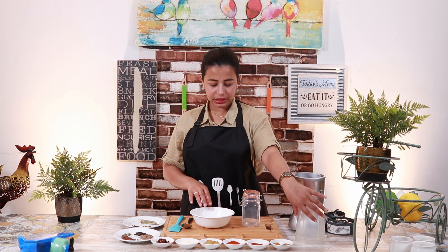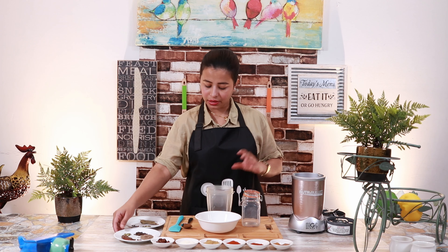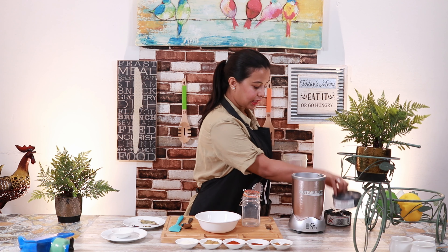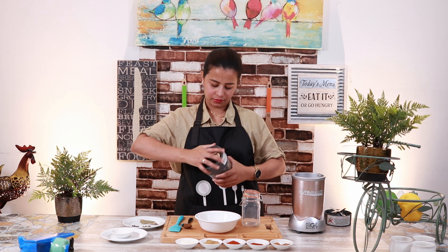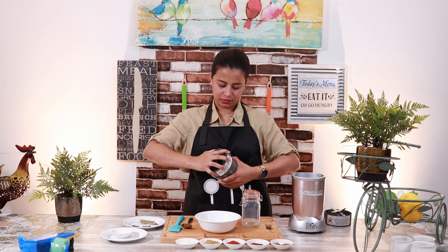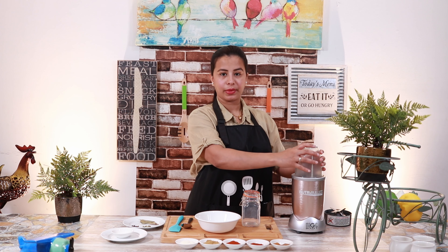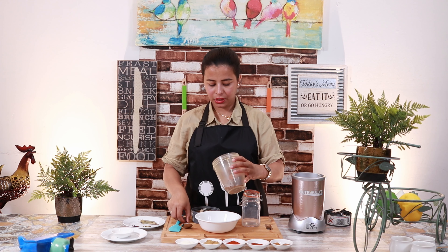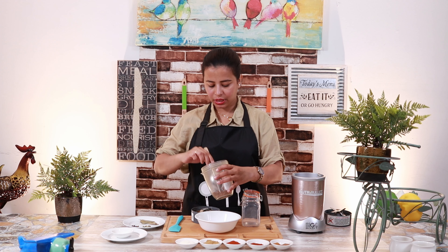Let's do it. We will grind these to a fine powder. First, we will add the whole spices. Open it and check — if this is a good powder, you will test it here.